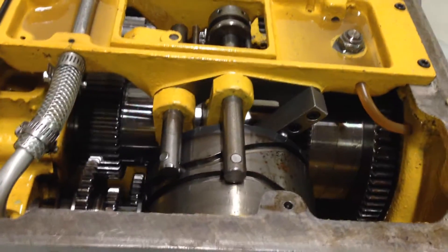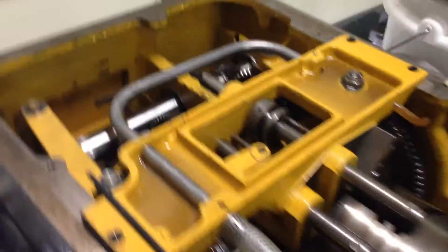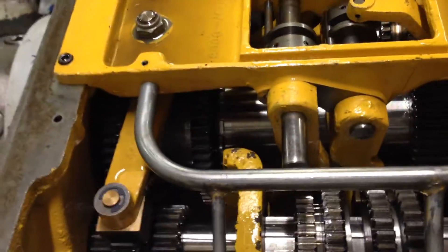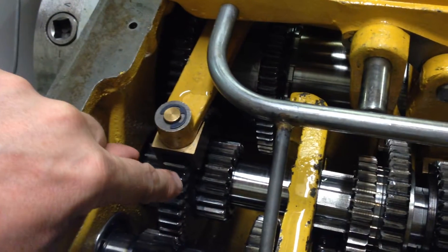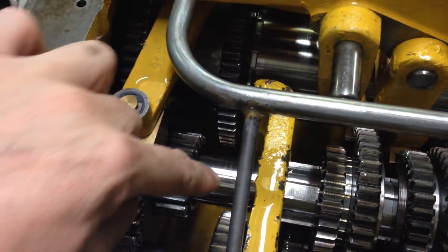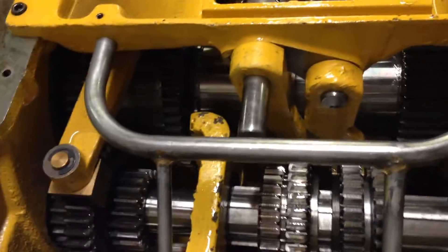When I got this unit, the inside of the headstock looked absolutely awful. The spindle ran freely but it was an absolute mess in here — gray-black sludge everywhere. What had basically happened is this gear right here had its bushings fail underneath it, so it was running freely and completely chewed up this shaft here.